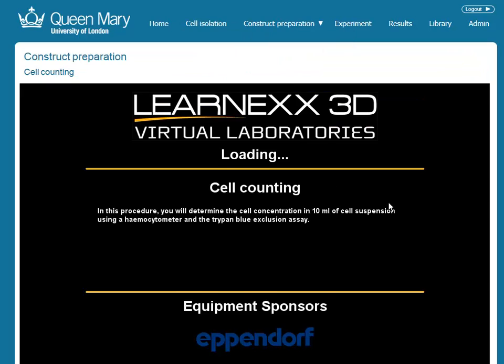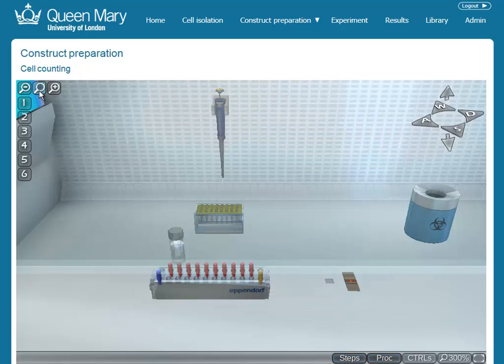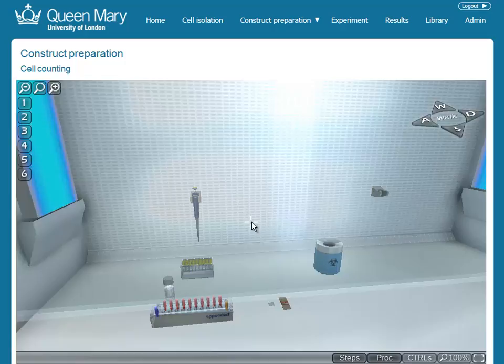LearnX 3D uses the latest games technology to provide a very realistic 3D environment where students can perform lab work from wherever they have access to a PC.